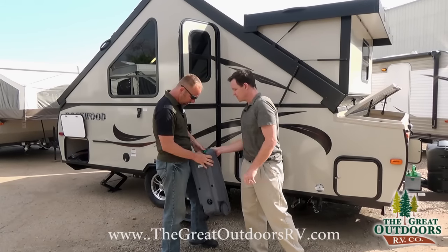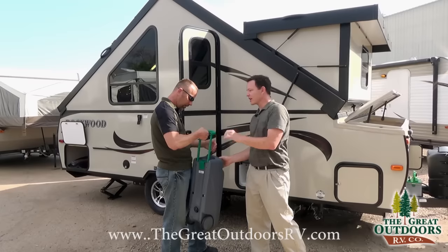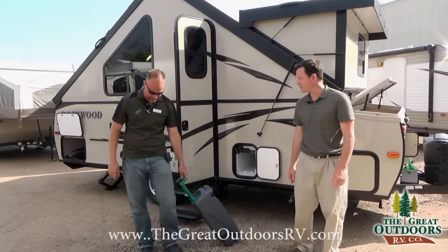You see how this works? Just like the airport. It's got little wheels on here — demonstrate.